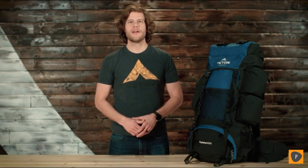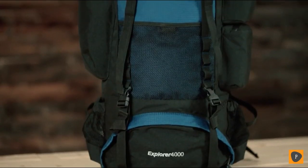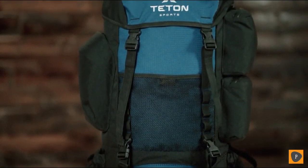This is a 4000 cubic inch or 65-liter backpack, great for two to five days in the backcountry. It comes in multiple color options to choose from. Let's look at a few of the features.